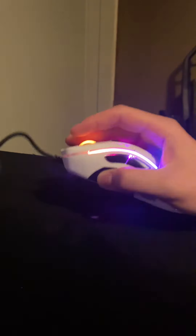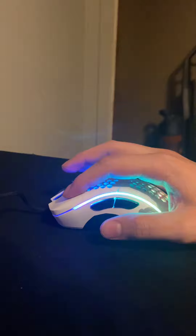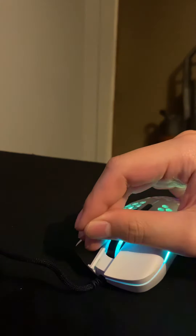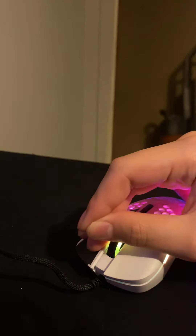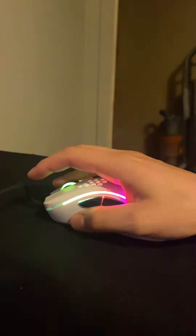Here's my review on the Glorious Model D — it just sucks. The build quality sucks. One click is clicky, one is mushy, and this one has pre-travel. When I switch it out, this one doesn't. This button is fine, but that one is just horrible. I had to put tape on it so it would stop creaking when I was using it.